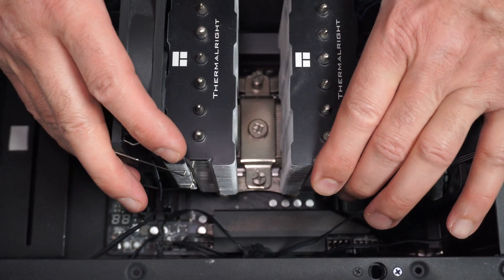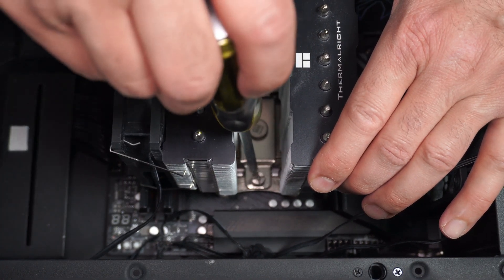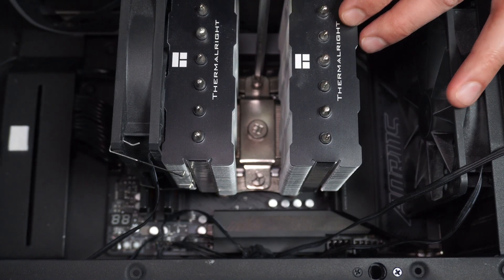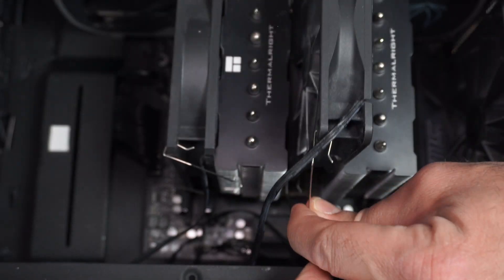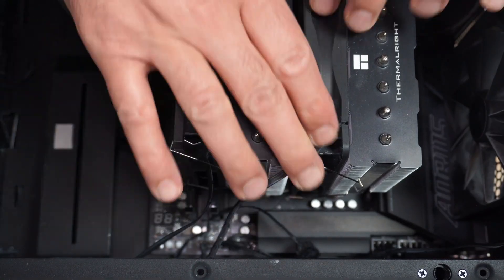Here it is placed from the first time, and now I'm going to tighten it up. Make sure the CPU cooler is tight on the CPU, and if your CPU cooler has fans, install them — and the installation is finished.